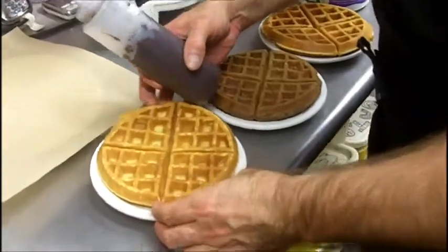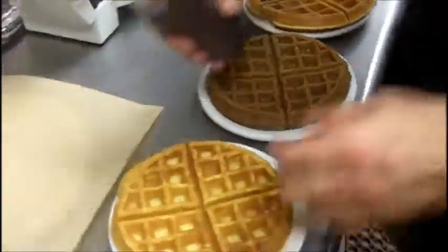Hey again. Waffle cakes! We're making a triple waffle ice cream cake, which is exactly what it sounds like.